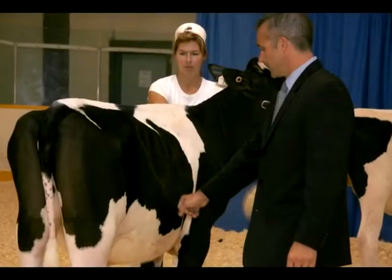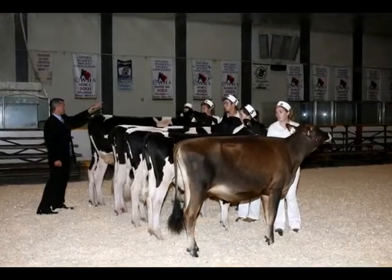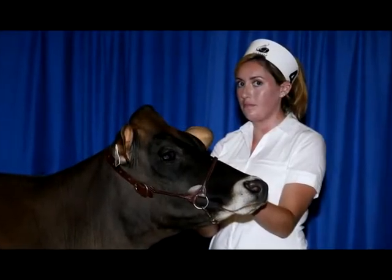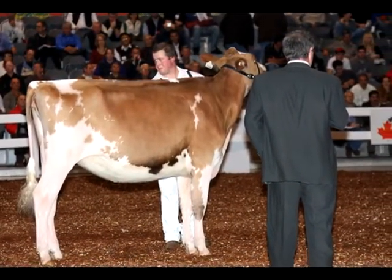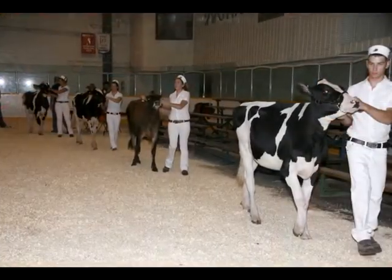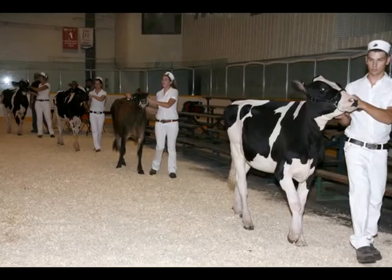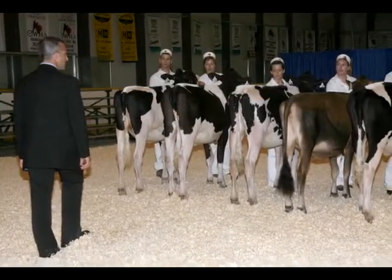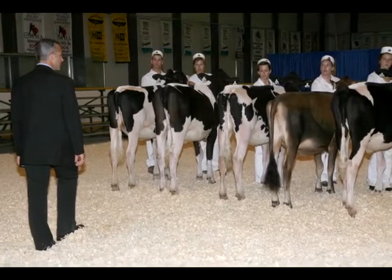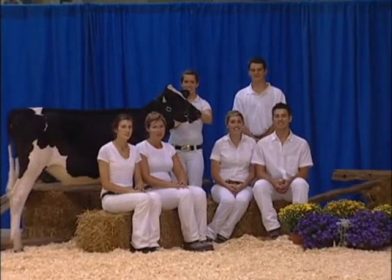Practice showing your calf at home on a regular basis. Train your calf to react smoothly to your commands. Know your animal's faults and how to correct them quickly before entering the ring. Be natural and perform functions fluidly, not robotic-like. Showmanship is a complete package — the combination of a lot of little things. Good competitors use common sense. Practice makes perfect — use every class as a learning experience. Good luck!